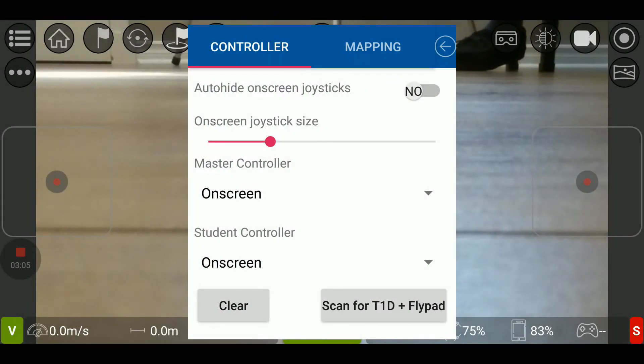One thing I want to mention: you can have two controllers to control the Tello with this app. One is a master, one is a student.